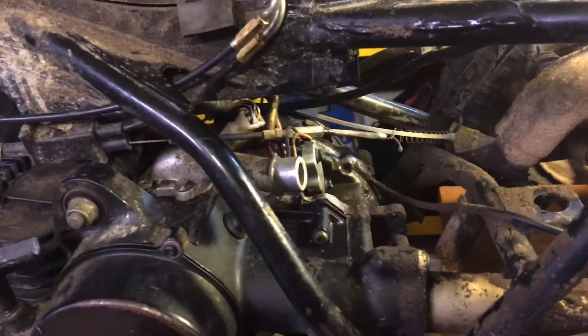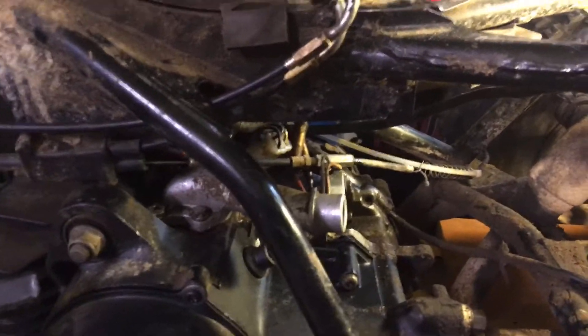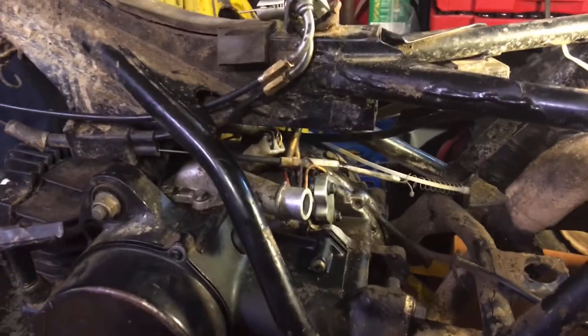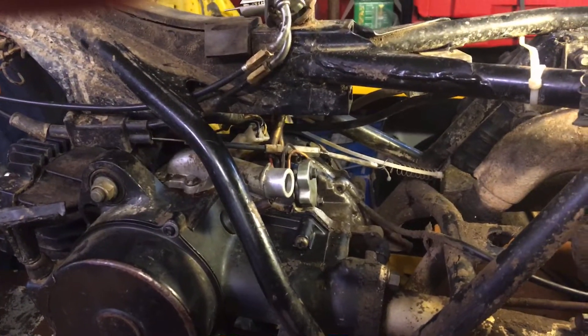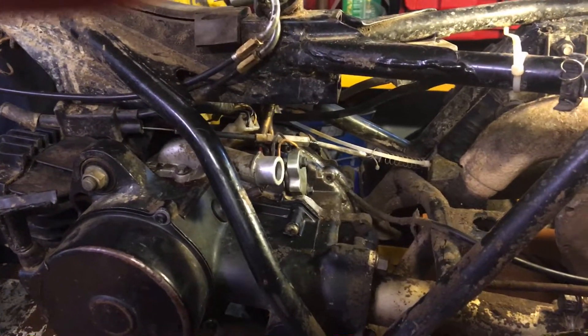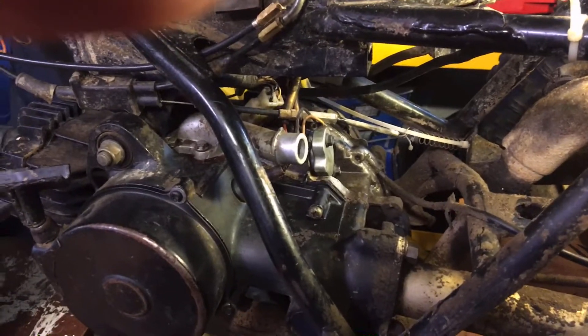Now I'll reinstall the carb and see if I can get her idling and tuned up — got another runner for the kids. Alright, thank you all for watching — like, subscribe, hit that bell, never know what's next.